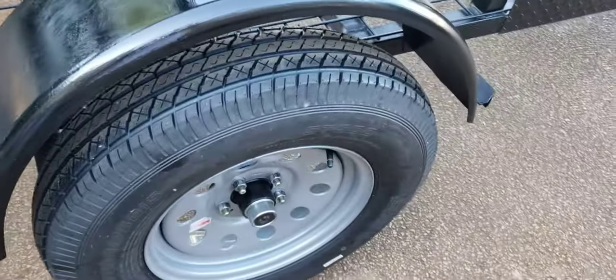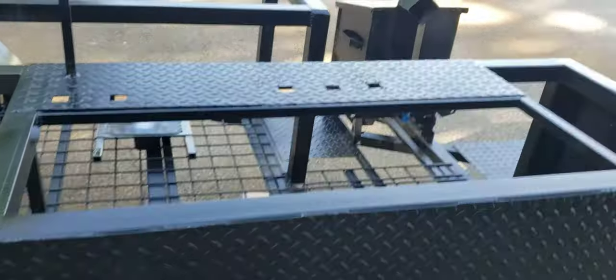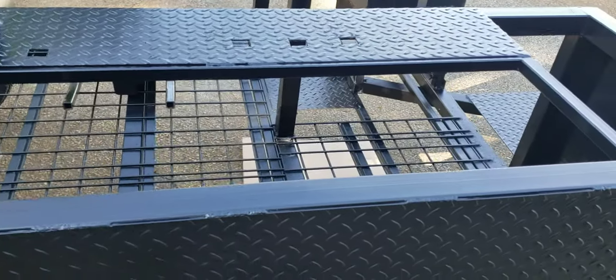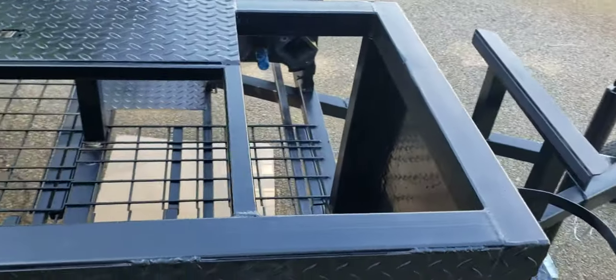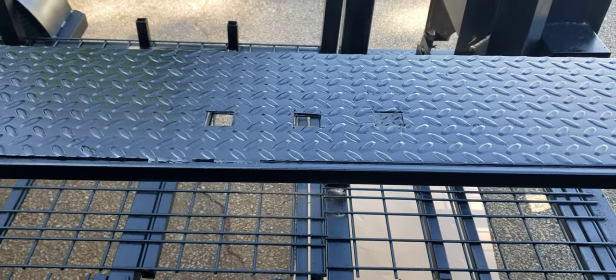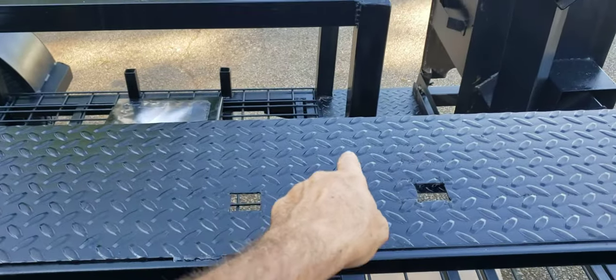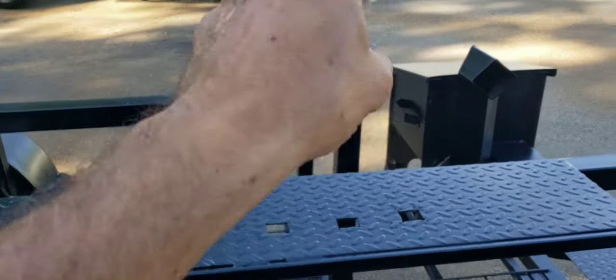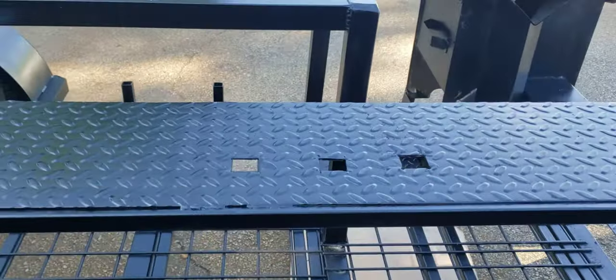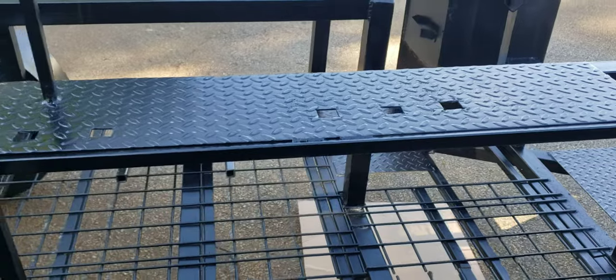Again, full-size tires and 3500-pound axles. Here is your sink setup — this will have a triple sink with a hand wash station, and your propane hot water heater here. The sink setup works with either a standard two-faucet sink or the tall faucet that extends out. We can put the standard two or the one tall one — the tall one is awesome but it is extra.